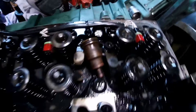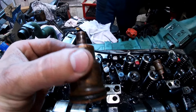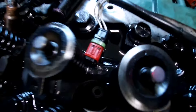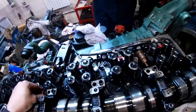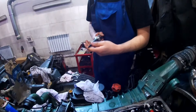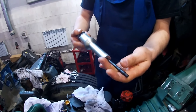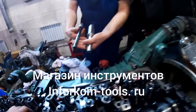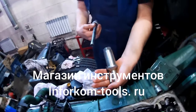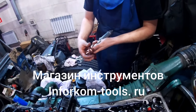Сняли мы стаканчики, достали. Вот так они выглядят. Зачистили и будем устанавливать новые с помощью приспособления — два нуля 3010, которые можно приобрести у нас на складе запчастей, в магазине запчастей.